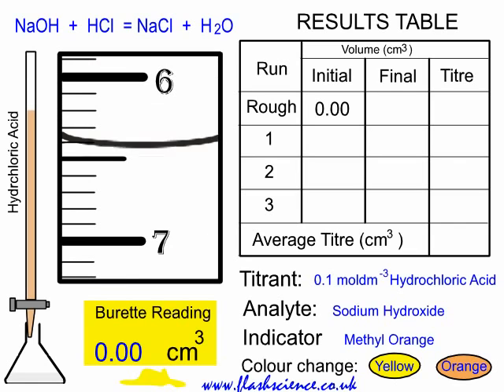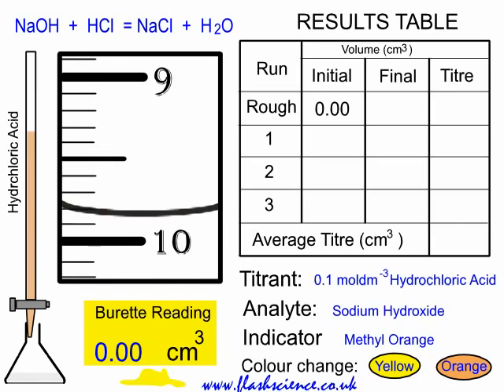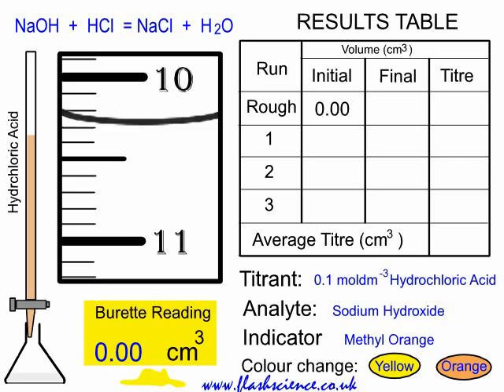This is a titration between a strong acid and a strong alkali, and most indicators will do. In this case, I'm using methyl orange. Methyl orange changes from a yellow colour in the alkali in the flask to an orange colour at the endpoint.